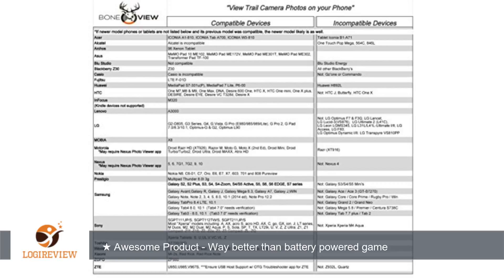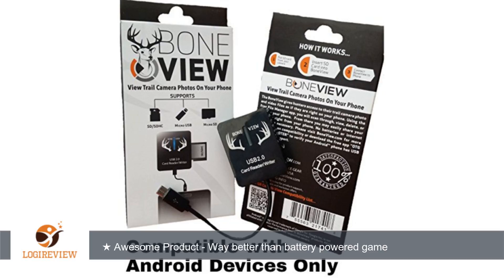This is a way better solution than a separate game viewer which requires batteries, takes up space in my backpack, and you can't save the pictures. I am really looking forward to using this product this fall. Shipping was approximately two days.